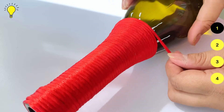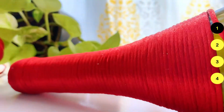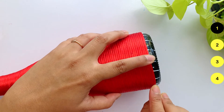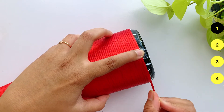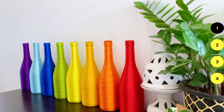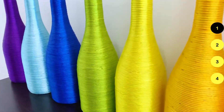Next thing: make sure the thread is not twisted when you wrap it, otherwise you won't get a smooth effect. The best thing about this DIY is that with very little effort it looks so classy. I've had some bottles for many years and this is a great way to upcycle them.